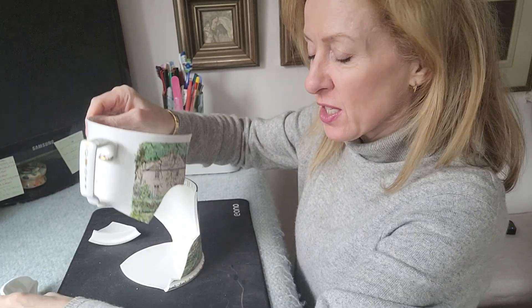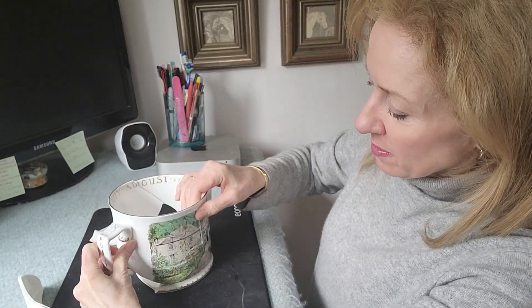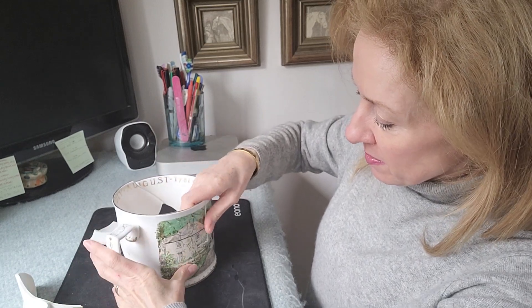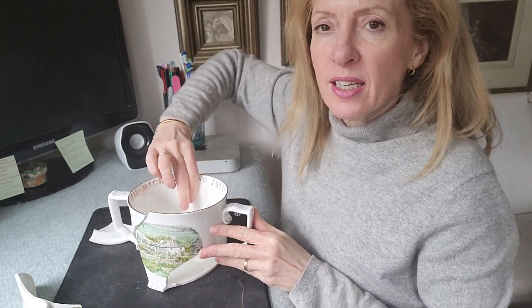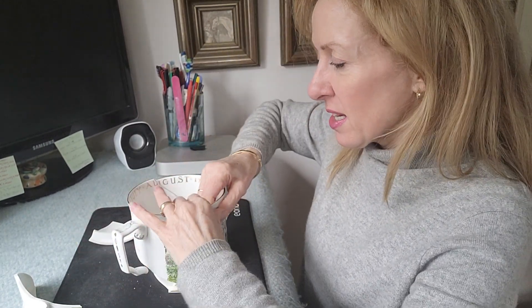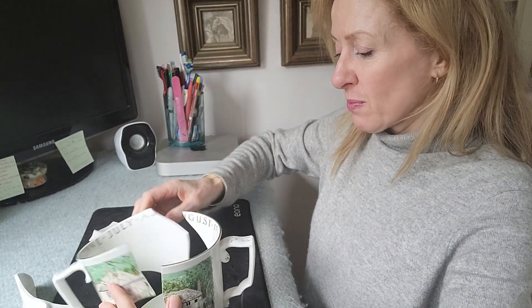Even if I took those pieces away and tried to fit just this part in — you can get that part in, but you'd still have a huge crack, and it won't go in here because there's already glue inside adding another element. You're simply not going to get that tight fit, and you would not be able to get the other pieces in either.